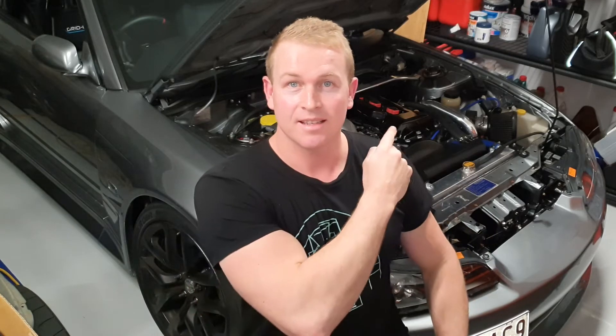Hey guys, welcome back to the channel. I'm Joe Yates and in this video we are going to be looking at this motor in the S15. We are going to be conducting a compression test of all four cylinders. I'm going to show you how.